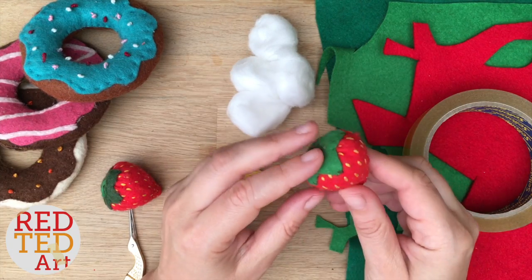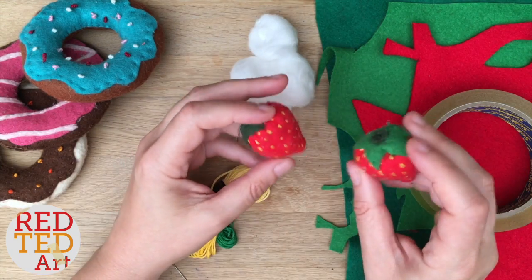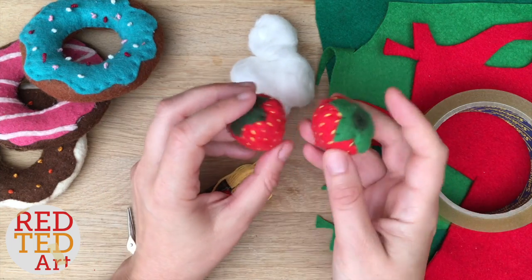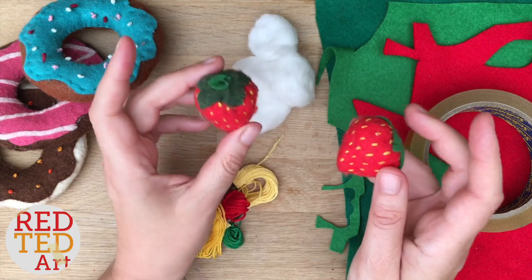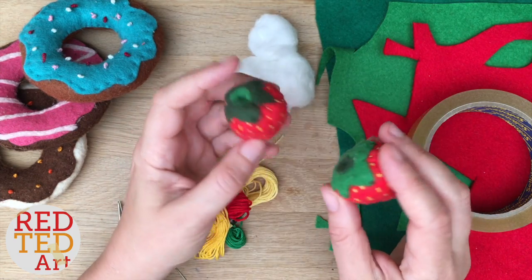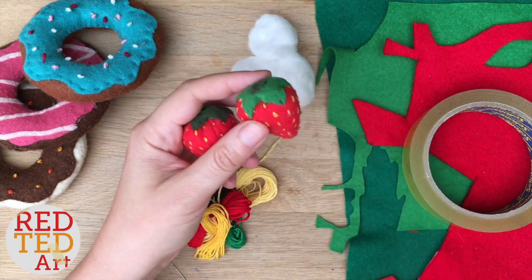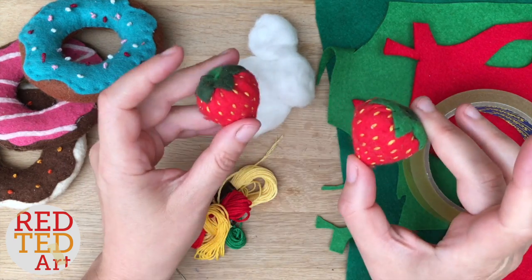Today we're going to show you how to make these really cute felt strawberries. What I love about these is I made them about four or five years ago for my kids to play with when they were little and we've still got them. If you attach them to a keyring they make a really lovely cute keyring. You can also stick some lavender in for little smellies, and they look nice as a backpack or zipper pull — something decorative on your school bag. So these are super cute and they're a great sewing project.